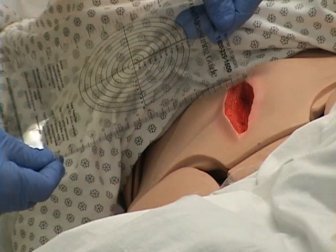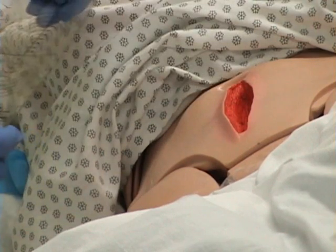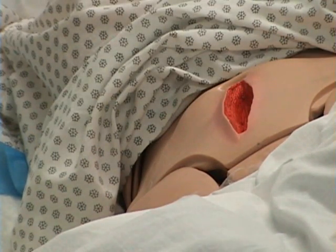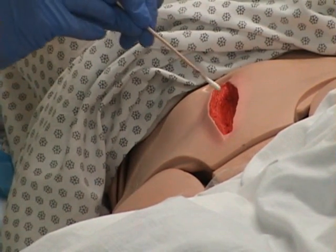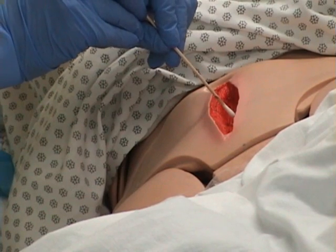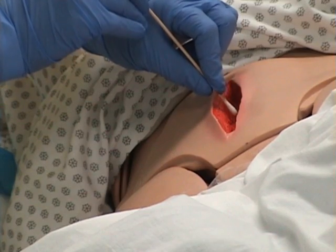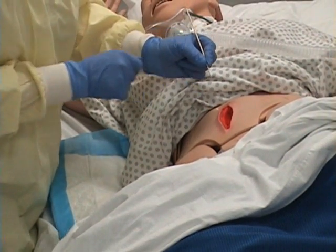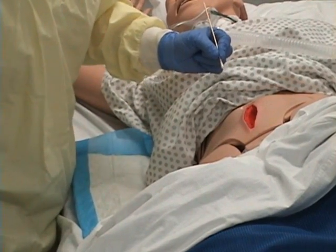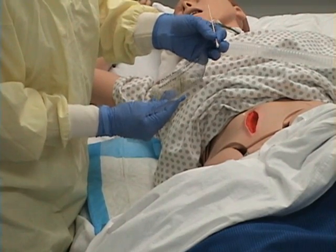I'll measure at the widest point — the width is 2¾ cm. Now I'll measure the depth using a sterile Q-tip. I'm careful not to touch the Q-tip itself. I'll put it in the deepest part of the wound, then put my fingers at skin level and bring it away, being careful not to disturb the tissue bed. Holding it without actually touching the wound, that's 3 cm deep.